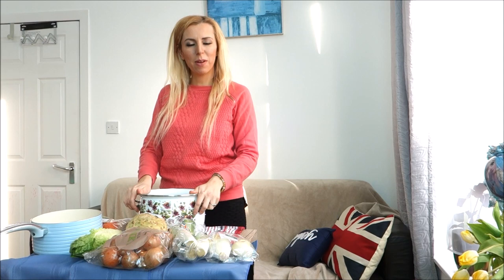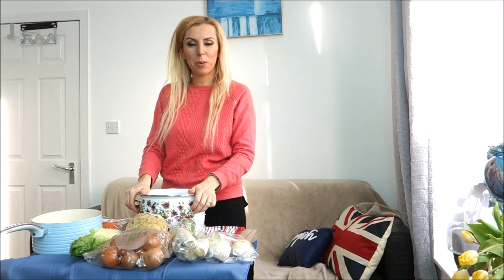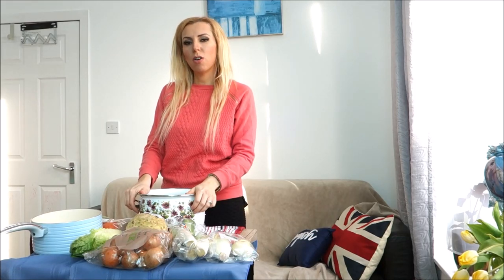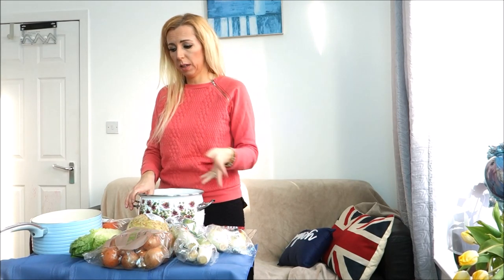Hello everyone, welcome back to my channel. If you are new, don't forget to subscribe and give me a thumbs up if you like this video. Today I wanted to show you how I prepare Hippocrates soup, or Gerson therapy soup. I live in the UK and I'll explain where I get all of the ingredients.